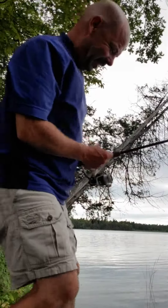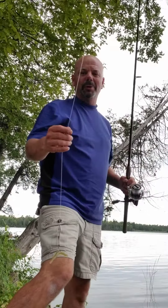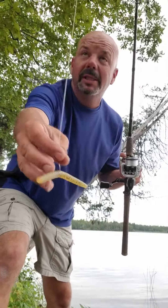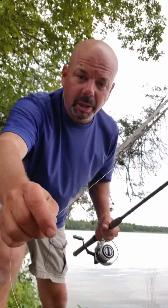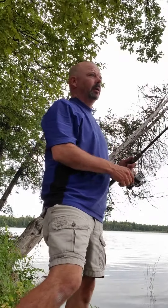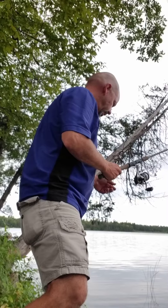The cable on my trolling motor broke, so we're gonna do some shoreline fishing. I've got a little tiny sankal and a split shot. If I'm gonna shoreline fish, I like a split shot rig like this. Let's do this together and see what we can come up with.